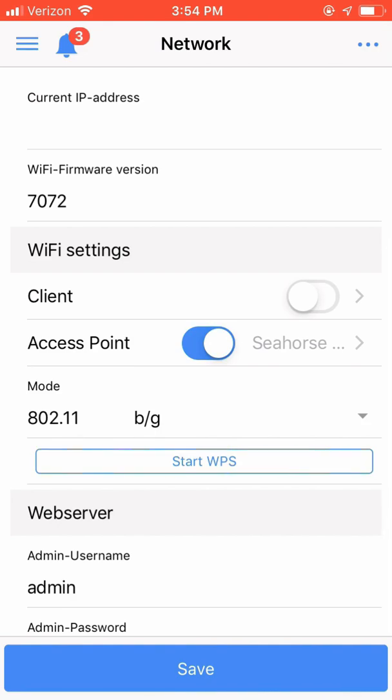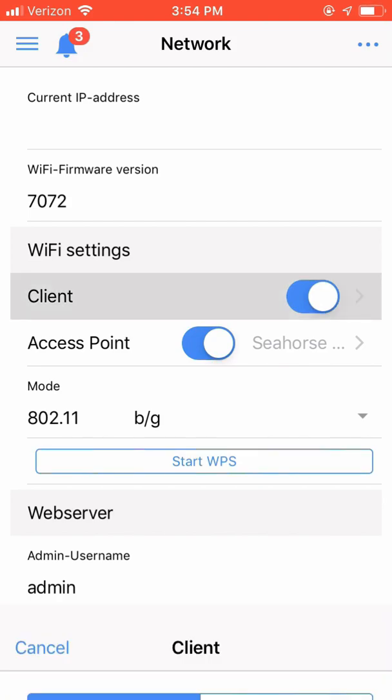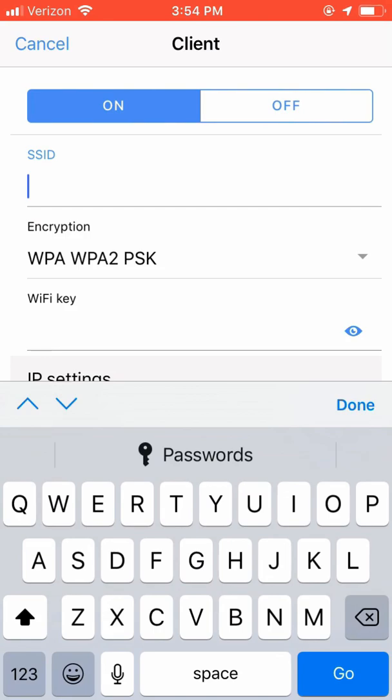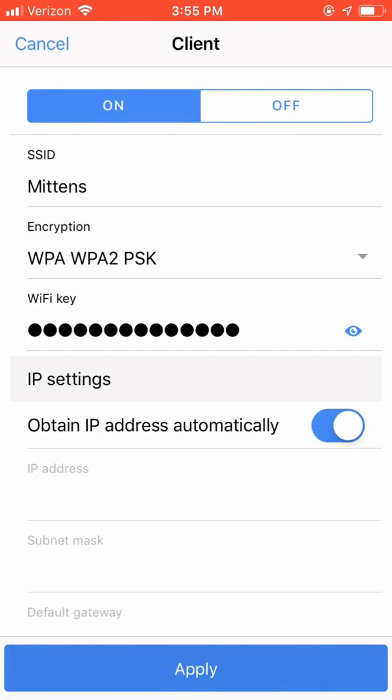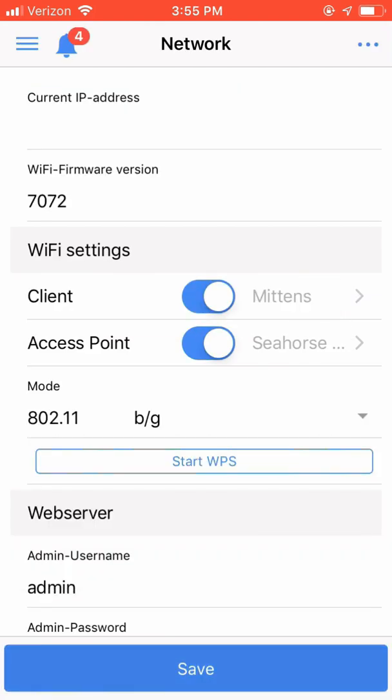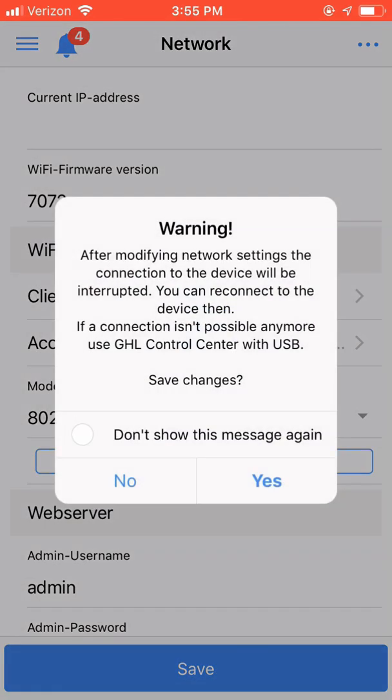We now need to set up the home network that we want our controller joined to. Enabling the Client button allows you to enter your home network's wireless network information. Choose your appropriate encryption and put in your wireless home network's password. Since I'm letting my wireless home network assign the IP address, I'm going to leave Obtain IP address automatically enabled on the device. Click Apply and we are now ready to apply the network settings to the device.